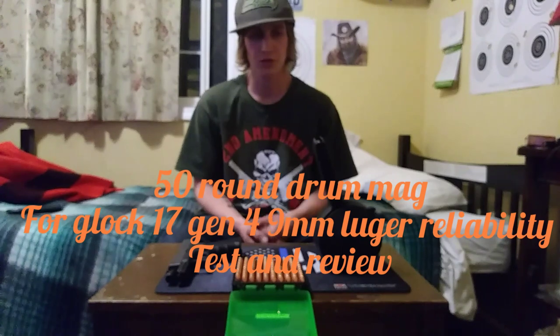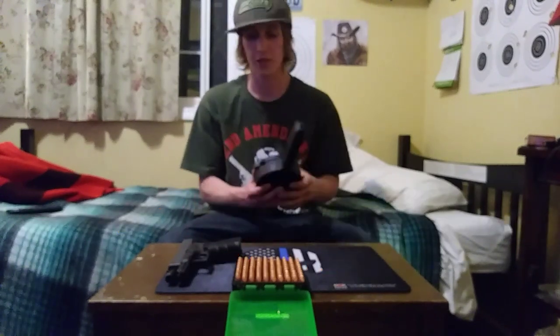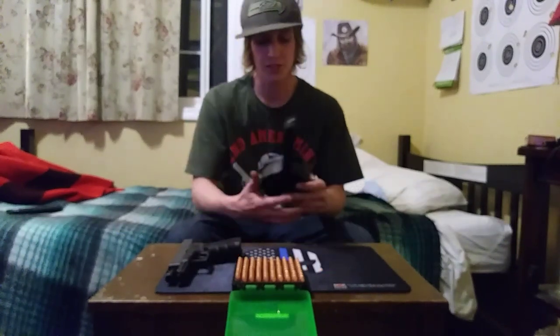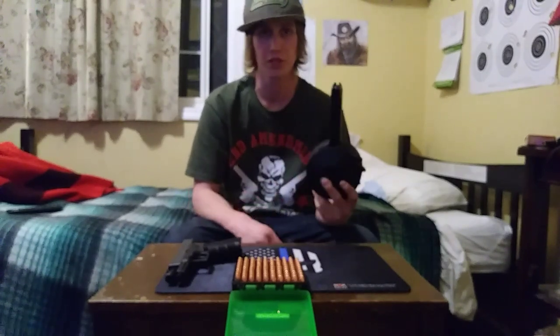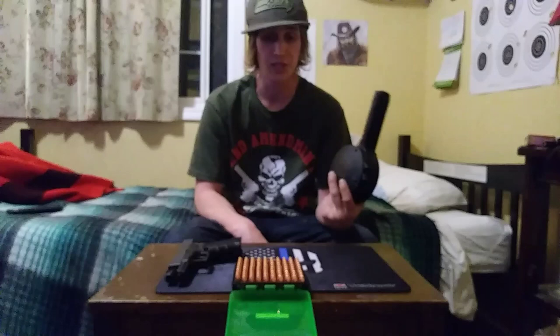Today I'm going to talk about the 50-round drum mag I got for my Gen 4 Glock 17. It's made by the company SHK, which is a company in Korea — I believe South Korea.